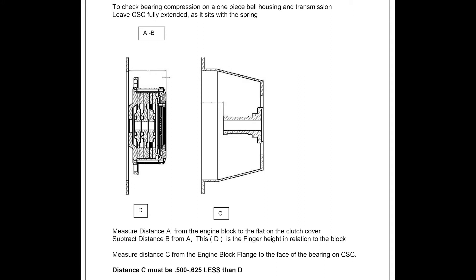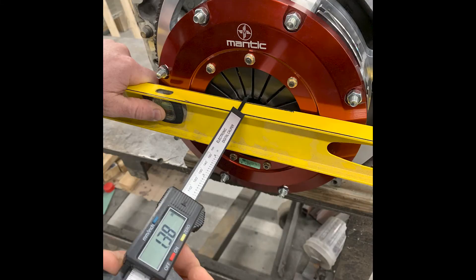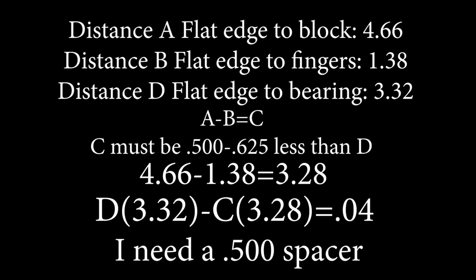Distance C has to be between half an inch and 5/8 of an inch, otherwise you're going to run into problems. Take a straight edge, put it across the entire clutch, and measure the distance from the block to the straight edge using a micrometer. Then with the same straight edge, measure from the fingers inside the pressure plate to the outside of the straight edge. Then on the transmission side, straight edge across the bell housing to the throwout bearing.